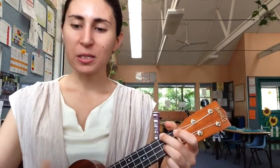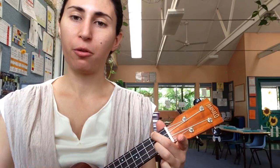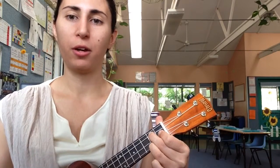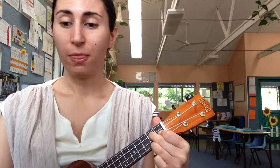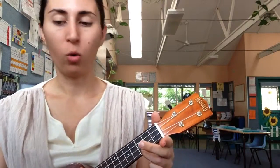So that last line, 'Now the Jingle Hop Has Begun,' you go four counts on the D7, then four counts on the G7. And then that is the first verse. I'm going to play that quickly for you now — the whole first verse.